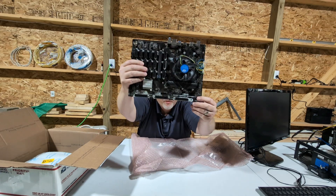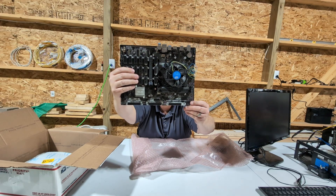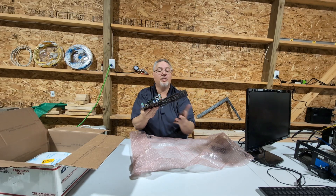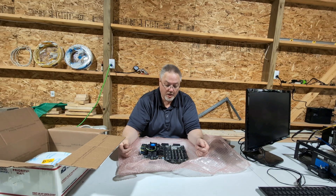You can see it right here — B-250 Mining Expert motherboard. So we're going to see if we can't use this for my crypto mining rig over here, with the old cards that we said work.